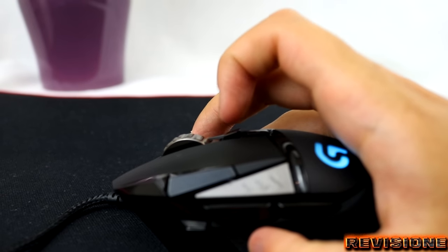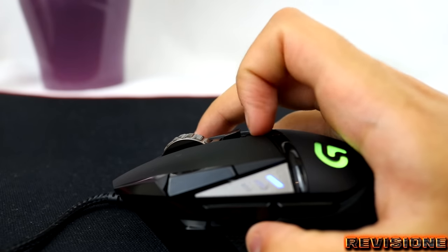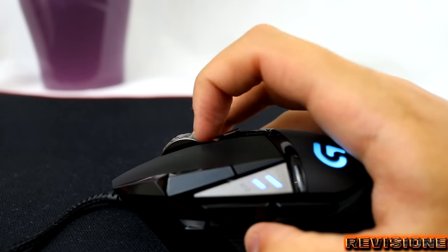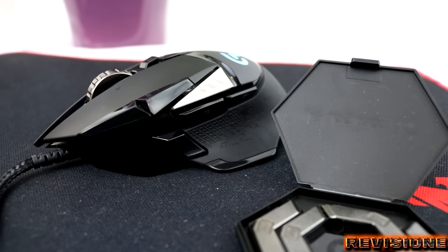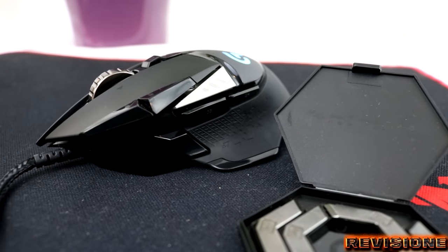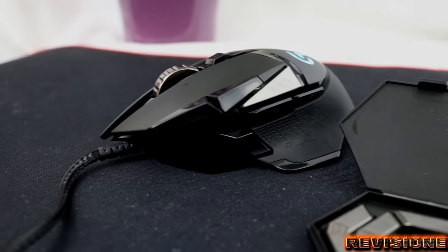There are two scrolling options when using the G502. While the smooth scrolling option might be a good idea for browsing the web, the click-to-click option is for switching weapons in action games such as Fortnite and Team Fortress 2. So that sums up our Logitech G502 Proteus review. Leave a like and subscribe for more videos, and we'll see you next time.